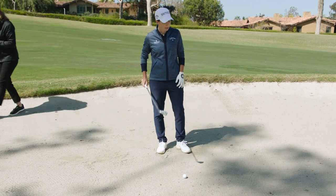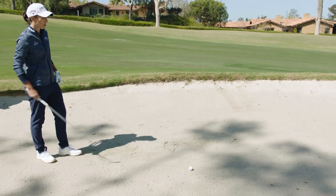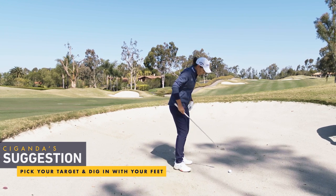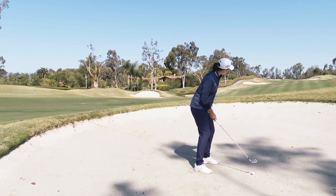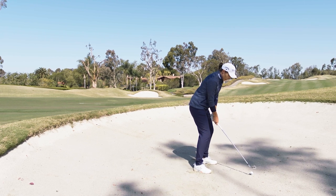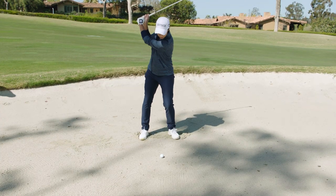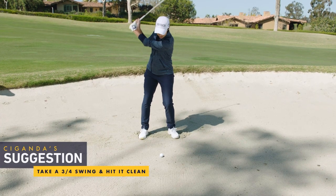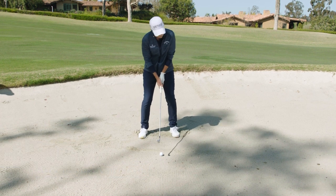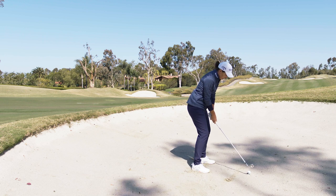I have a seven iron here. I like to go behind the ball and get my target where I want to go. Then I like to dig in with my feet a little bit on the sand to feel comfortable and feel balanced with good posture. I do a little shorter backswing than normal — if you go a little too long, it's easier to hit the sand before the ball. So try a short backswing and then contact the ball and hit it clean.